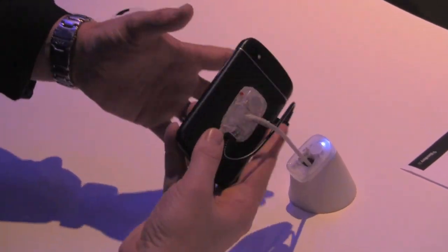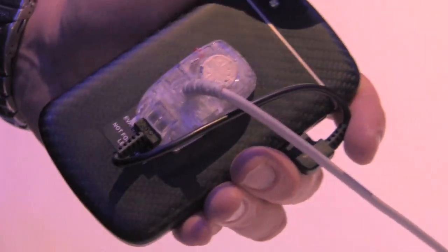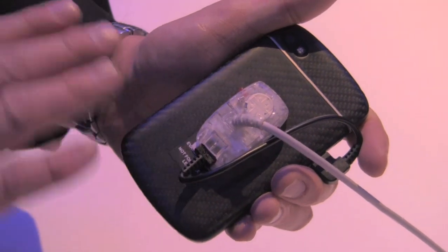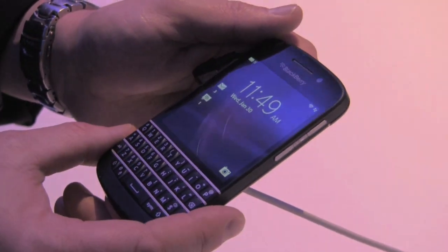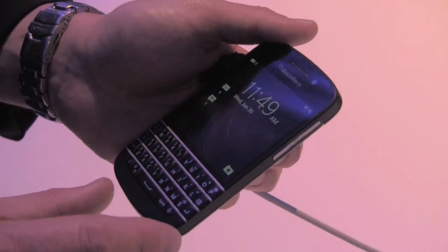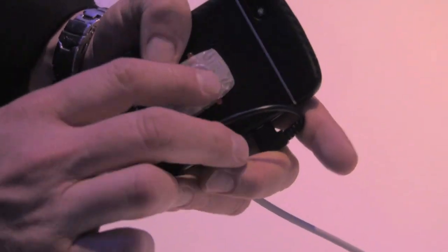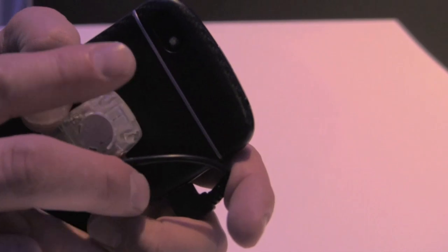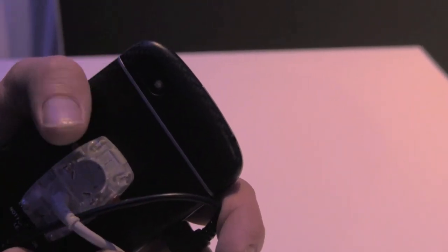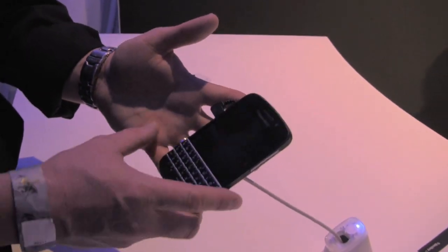And the battery door — they talked about that at the keynote today. It's a woven glass battery door that will actually help out with reception. Every bit of this device is attentive to detail. You have the stainless steel frame all the way around the device — it's a metal frame. You have the stainless steel frets that are actually form-fit to the device itself, all the way down to the stainless steel fret on the back that's lifted a little bit to protect. And NFC, obviously, under the battery door.